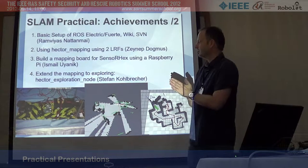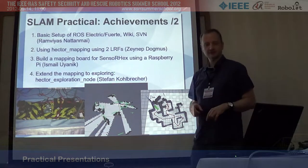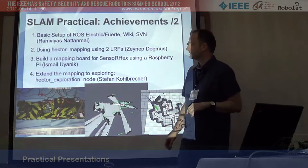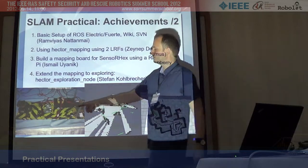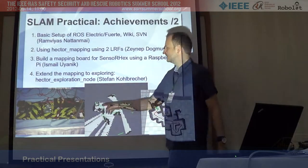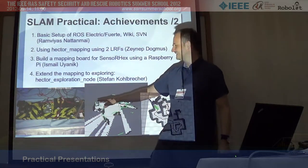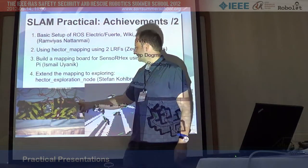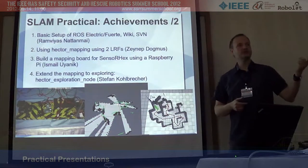One topic we introduced this week was to use a Raspberry Pi - this little PC board - as a computer that collects laser data. One team around Ismail used a Raspberry Pi and actually built a mapping board: a one-meter-long board. You can also call it a suspicious package. There's a laser range finder, a Raspberry Pi, a battery pack, antennas, and wires on it.